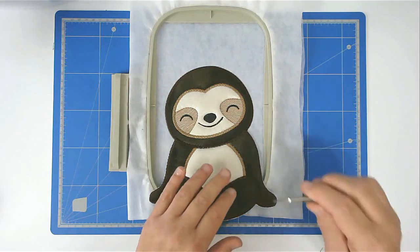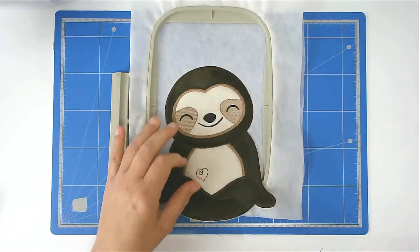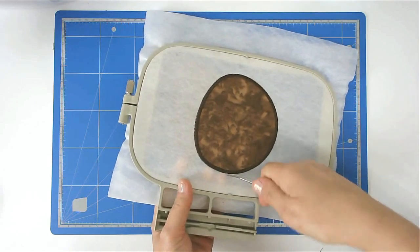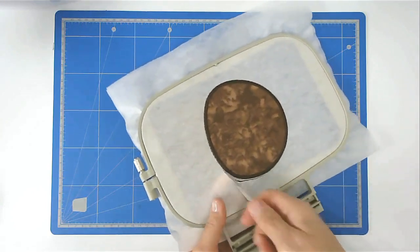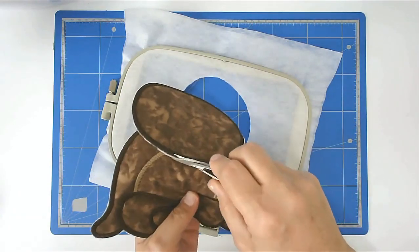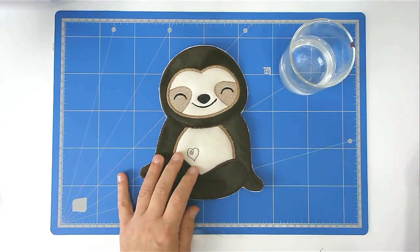That's our sloth all stitched. I'm going to remove the Solvy from the face. I've removed the tape and pins as well. We can now free the sloth from the hoop — turn your hoop over and trim around the edge, being careful not to cut the stitching.